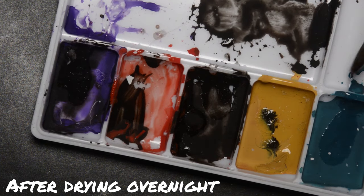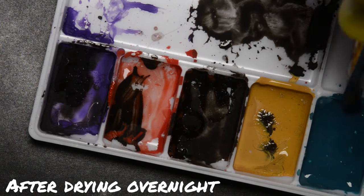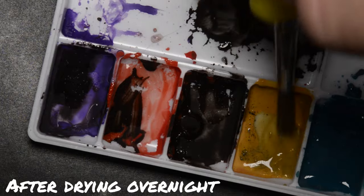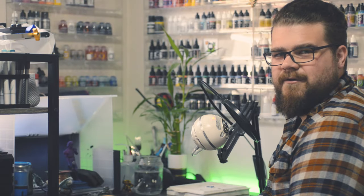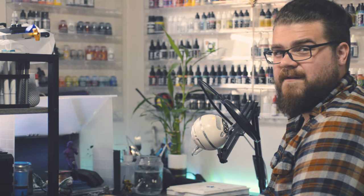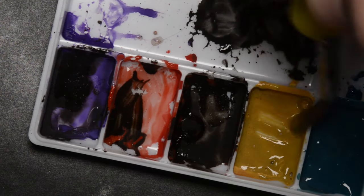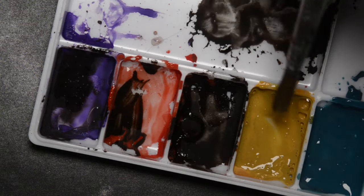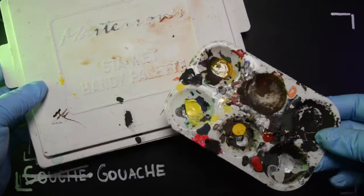The really cool thing about gouache, and watercolors for that matter, is that after it dries it's not permanent. You can use water to reactivate it, just like reactivating oil paints with mineral spirits - or turpentine, whatever you call it where you live. Even if your palette dries completely, you can just add some water, mix it around, and the paint is good as new.